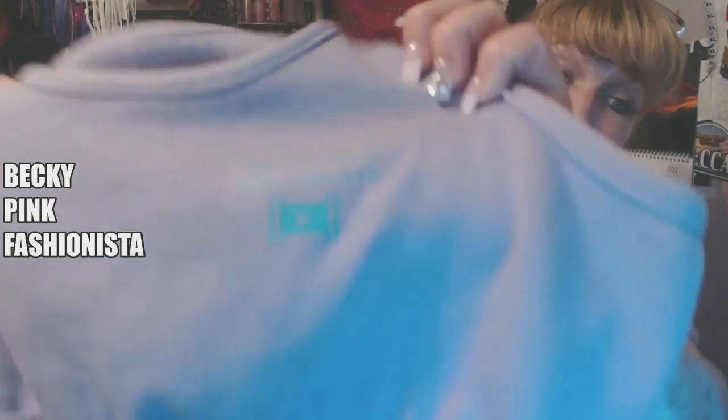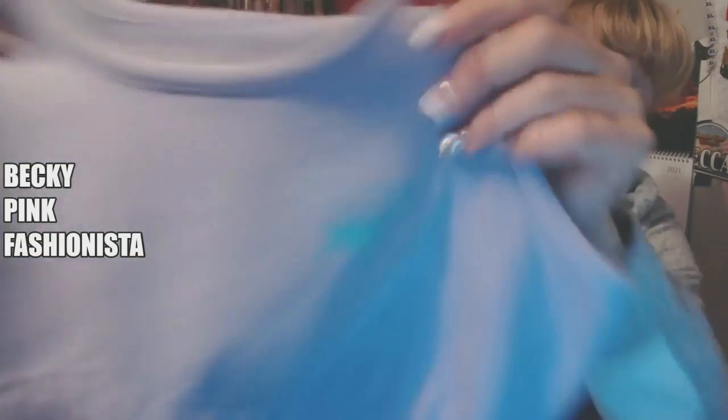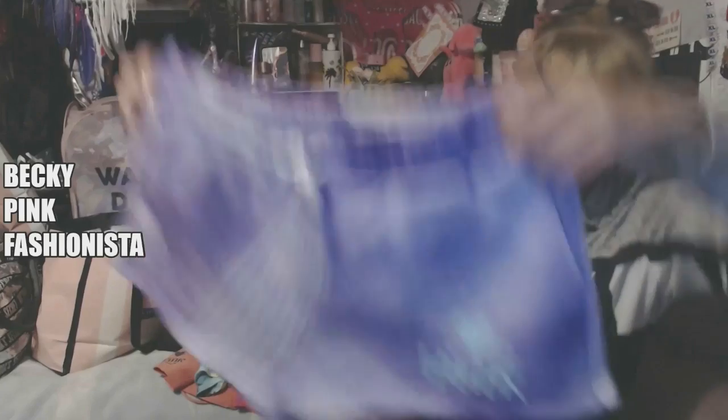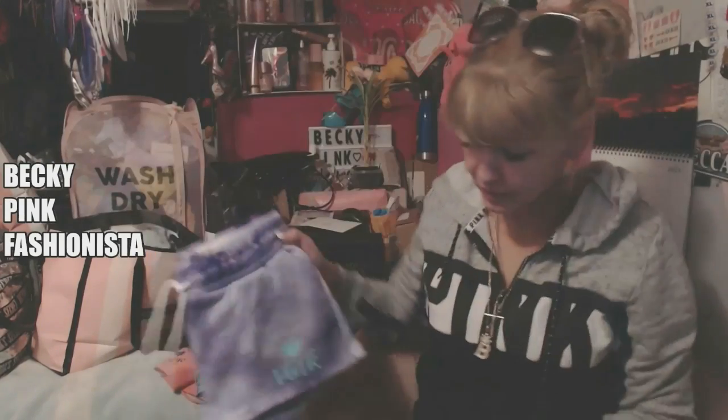I'm gonna have to do a part 2 because there was a whole bag in my truck that I forgot about. Printed on the purple sports bra. Because I ended up fixing these shorts, I was able to get the thing off so I just left it like that so it's a matching set.